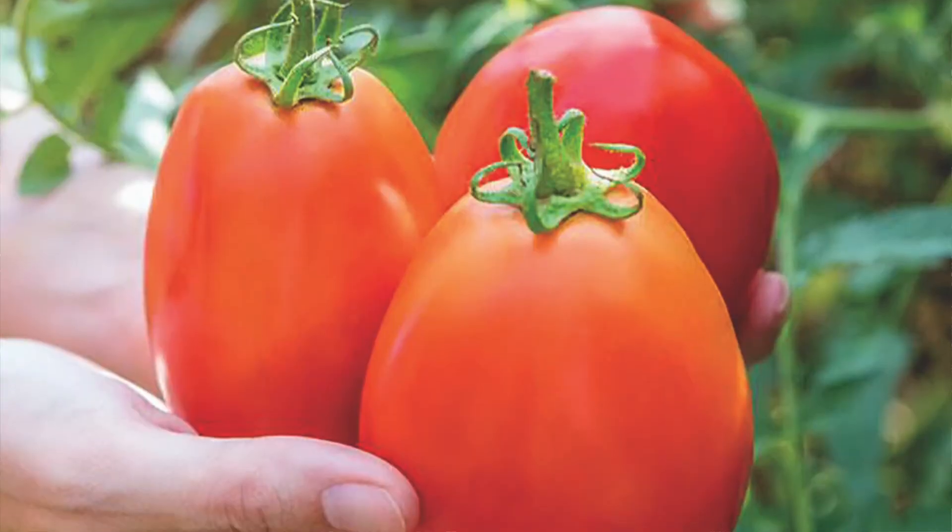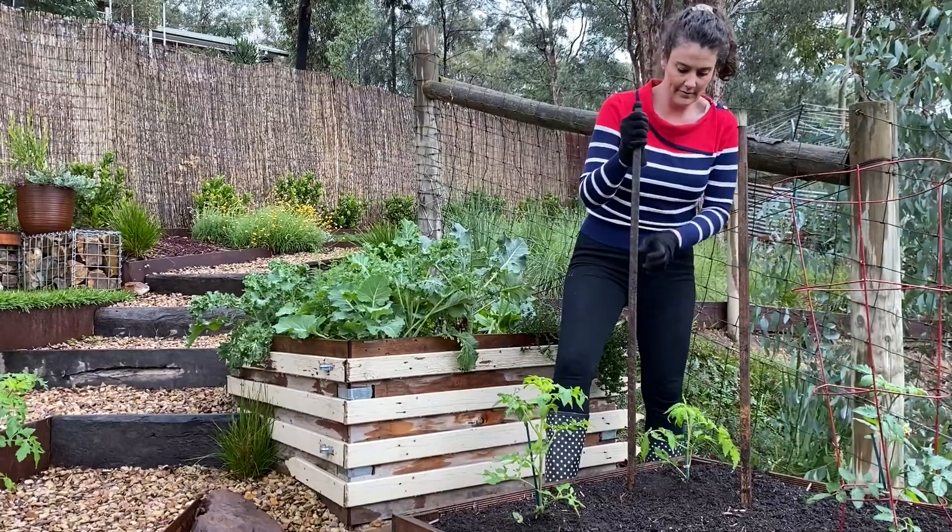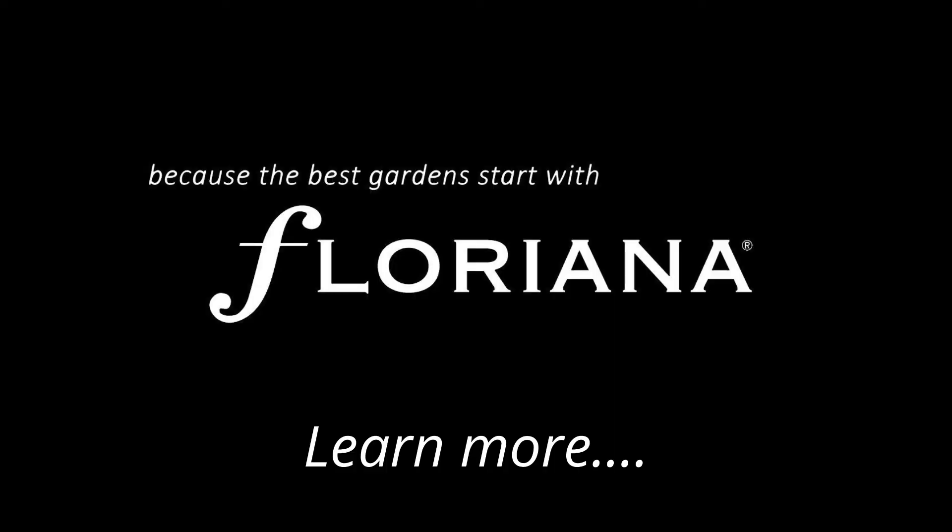And sauce makers, plant Tomato Gladiator. Its Roma-shaped tomatoes are perfect for tasty tomato sauces.